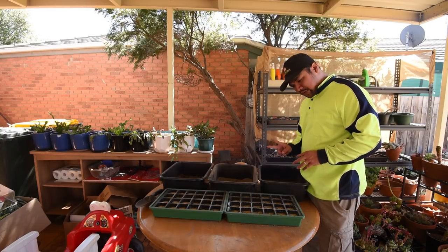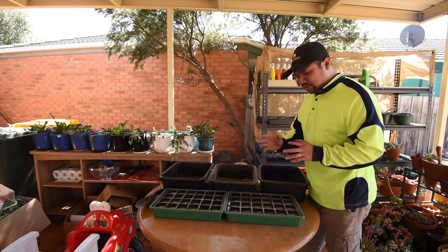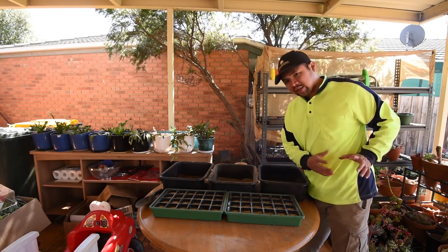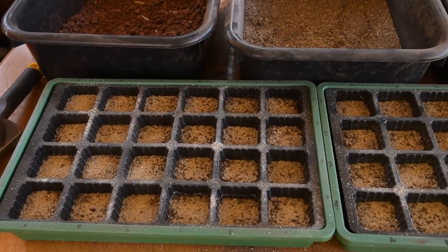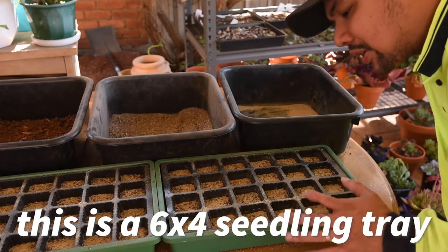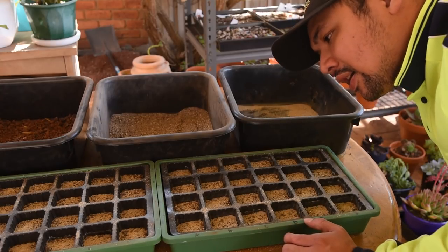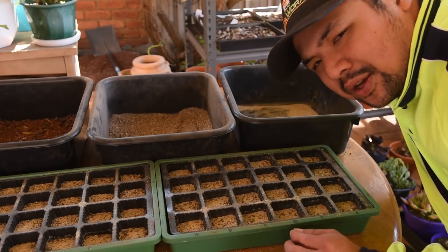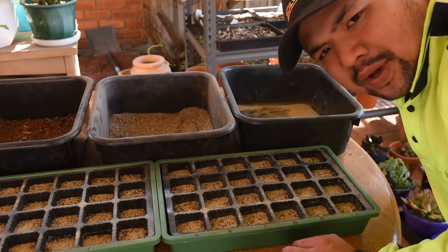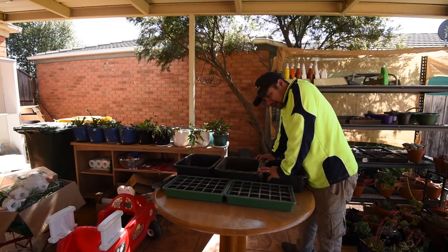We have two trays which means I can do two sets of experiments. I'm thinking I'll use one of these trays to sow seeds from already fertilized flowers, while the other tray would be reserved for Echeverias that I would be hand pollinating myself. Each tray has 24 cells which means I could have up to 24 different varieties. The problem is I need to see which plants are ready, so I might not actually be sowing 24 different types — it all depends on what we have right now. I'm now ready to move on to harvesting the seeds and sowing them.